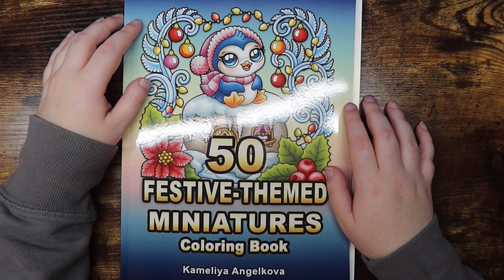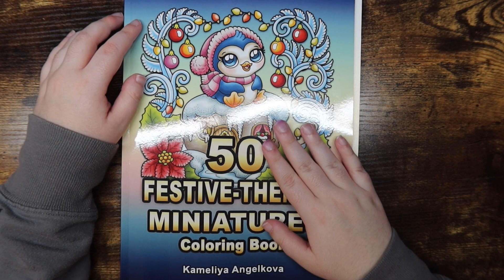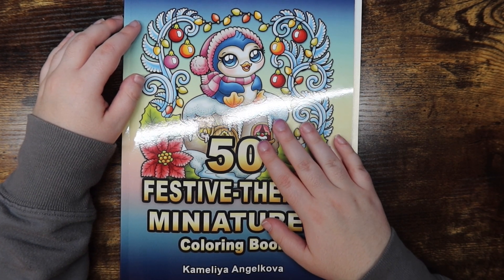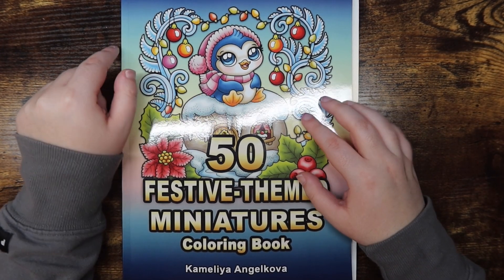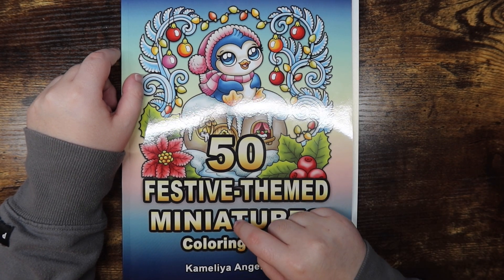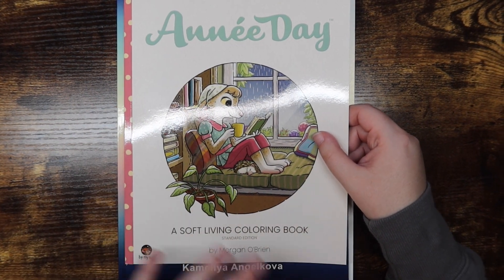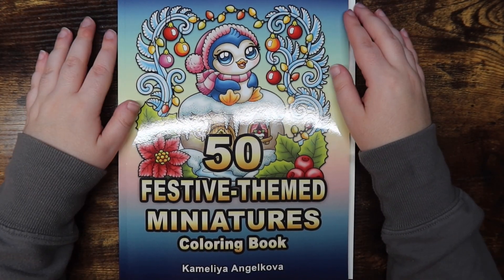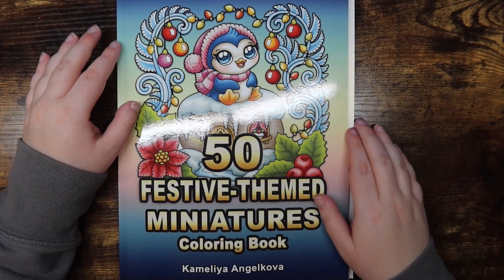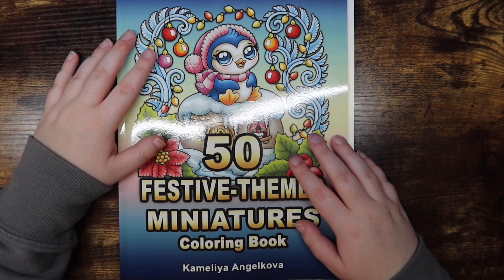Hello friends, welcome or welcome back to my channel! For those of you who are new, my name is Mikayla and I make adult coloring and diamond painting videos here. Today I have a color and chat video for you. I asked on my community tab if you wanted to see me color 50 festive themed miniatures by Chameleon Angelkova, or the Annie Day Soft Living coloring book by Morgan O'Brien — and 50 festive minis is currently winning by a lot.